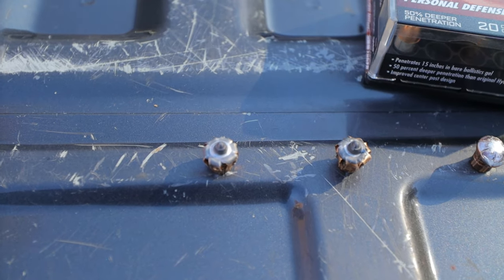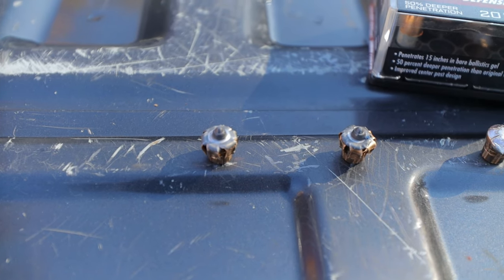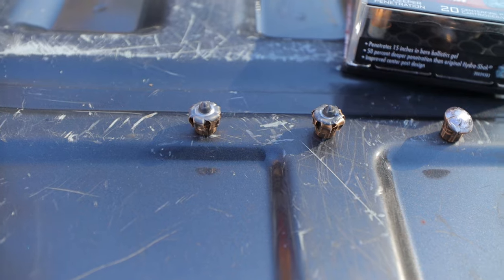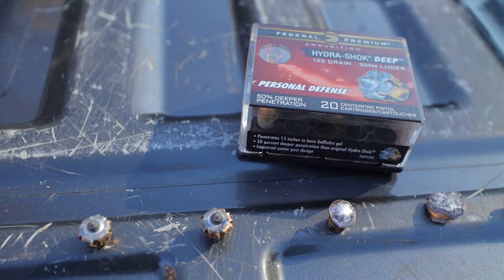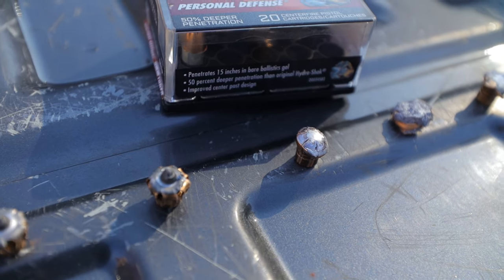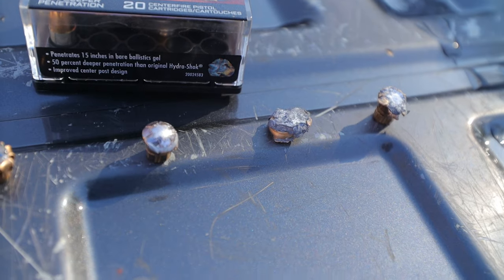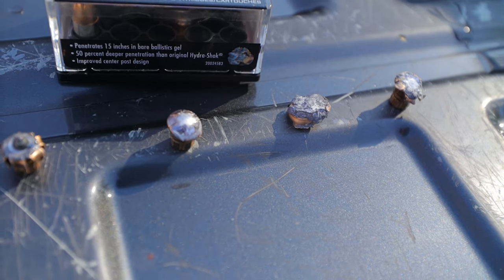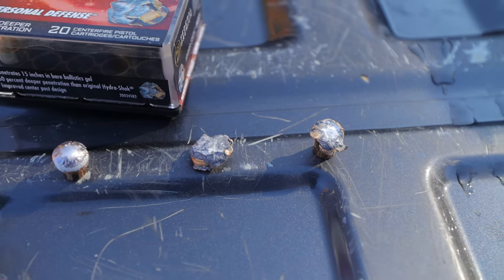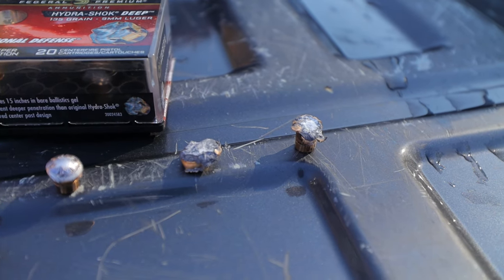I got our bullets out of the gel block. The first two are the ones we shot through the bare gel and the heavy clothing test — they're pretty much identical. The bare gel might have expanded just a little bit more, but they look pretty much the same, with that little nipple thing poking out of the front. They look just like the picture on the box. The third one from the sheet metal test mushroomed out a little bit and polished the front end, but it did get a lot of penetration. The two from the glass: the first one completely mangled the bullet — just a big wad of lead. The fifth one from the second glass test also deformed a little bit but not nearly as bad, stayed intact, and got a lot of penetration. None of these bullets broke apart at all, which is impressive.